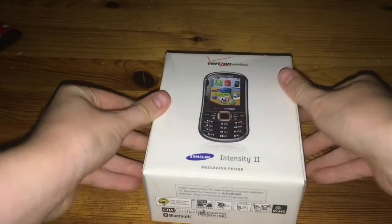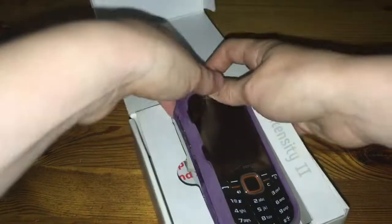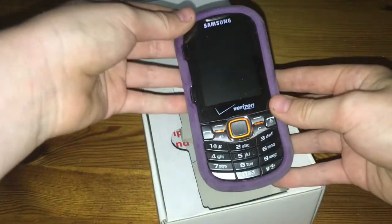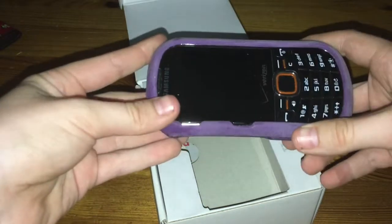Hey guys, welcome back to another episode of Wolf Tech. Today we have something very special — it's the first phone we're introducing: the Samsung Intensity 2. Look at this beautiful design. It's one of those sliding phones.